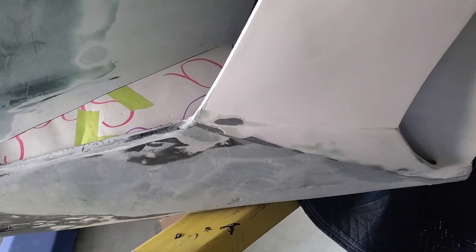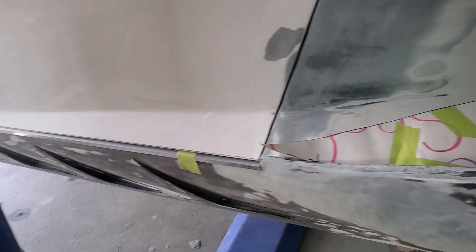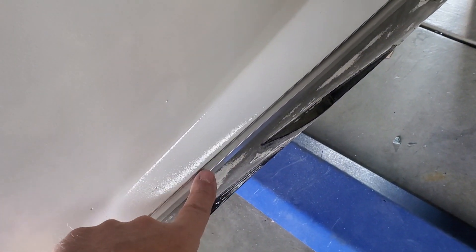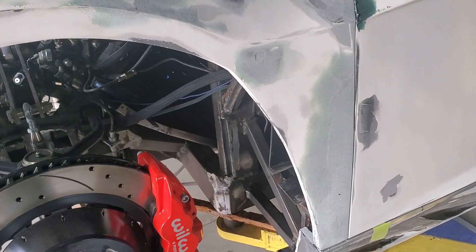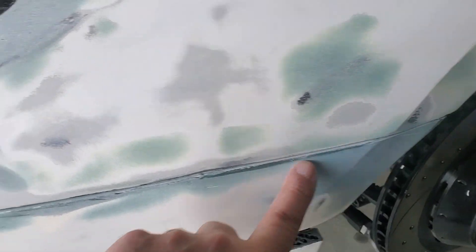We've got the rocker panels and side panels all melded together as I showed you in some previous videos. We're going to get aluminum edging right here on both the door and the rocker, so those will be the mating surfaces — which will make them look nice and straight.